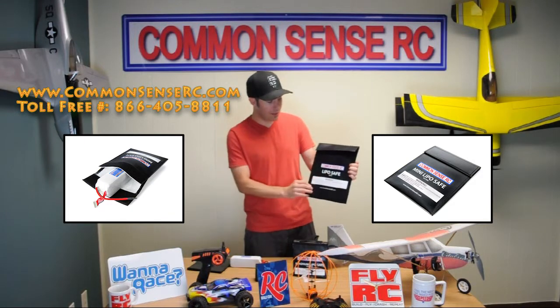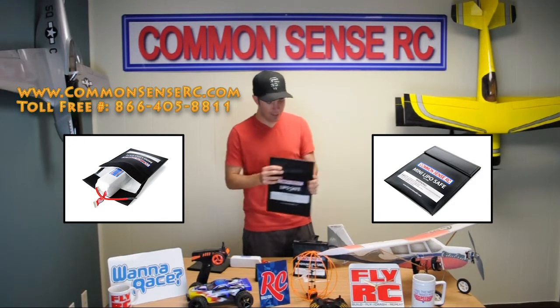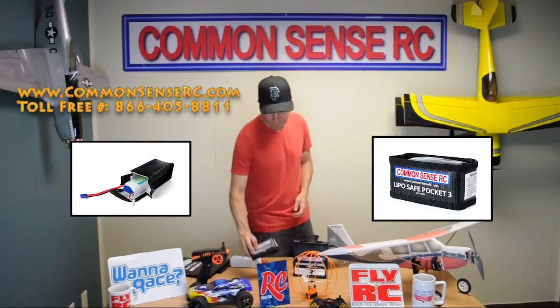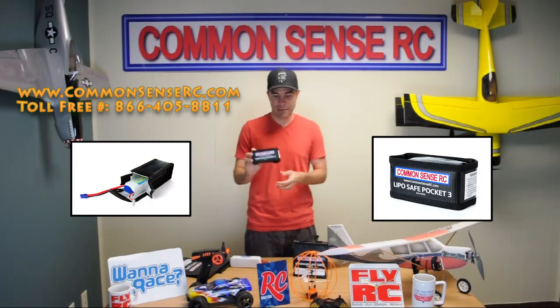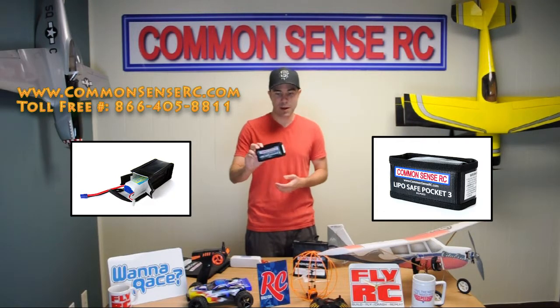Beyond redesigning these things in this solid black look and the new closures, I came up with a couple of different new designs too. You can see these little three-dimensional shaped ones we have. I have a three cell and a six cell version of these — we call them our LiPoSafe Pockets.